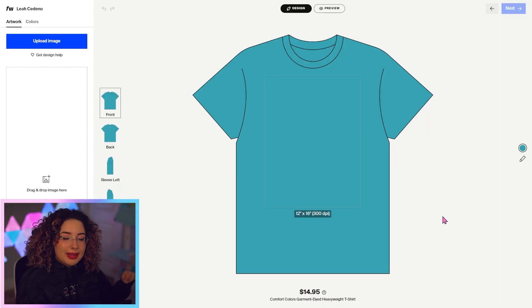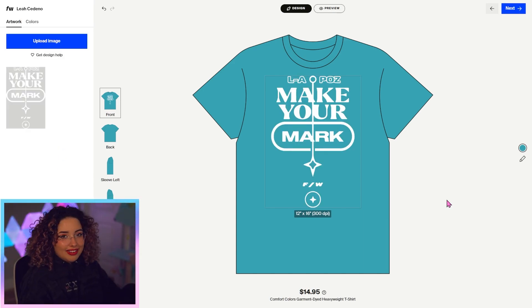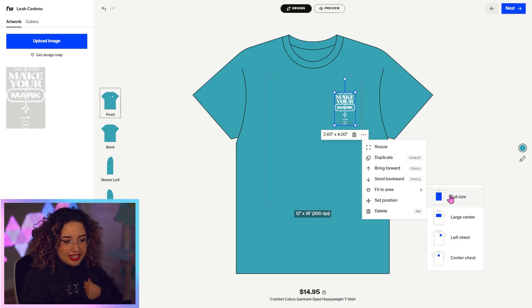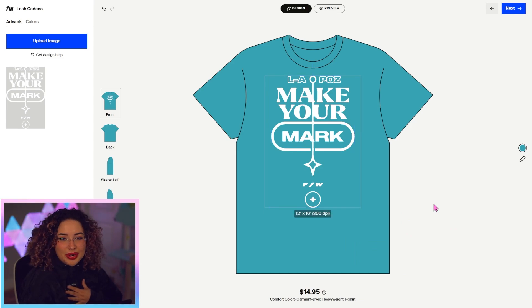From here, we can upload the image that we want to use. I'm going to drop in this design. I really like how it looks off the bat, but you can also decide if you want this to be a left chest print, or if you'd like it to be on your center chest. Personally, I like that full size print, so we're going to go with that.